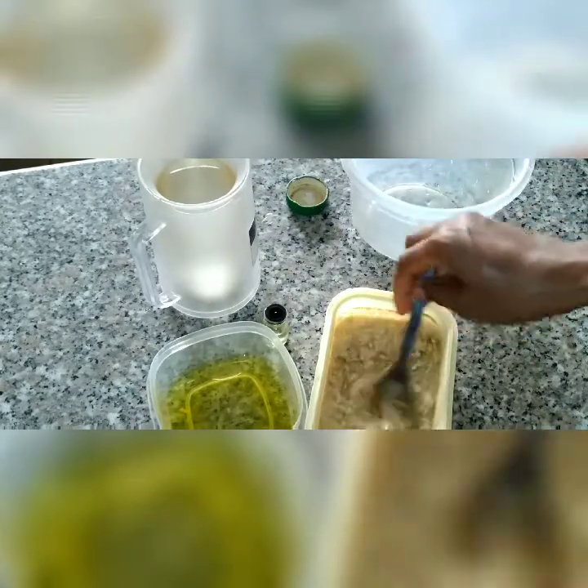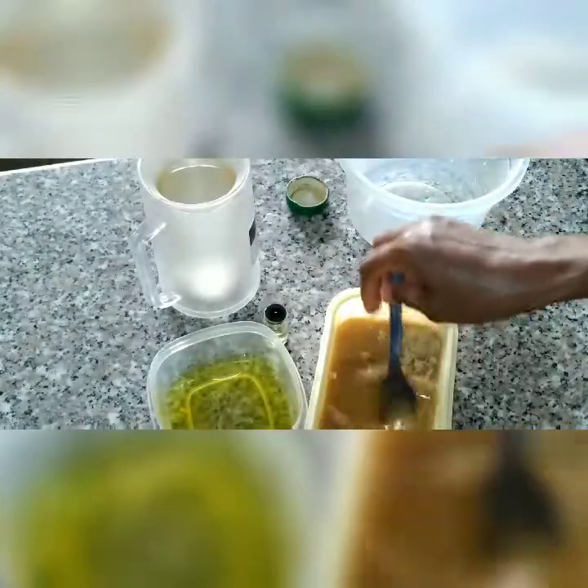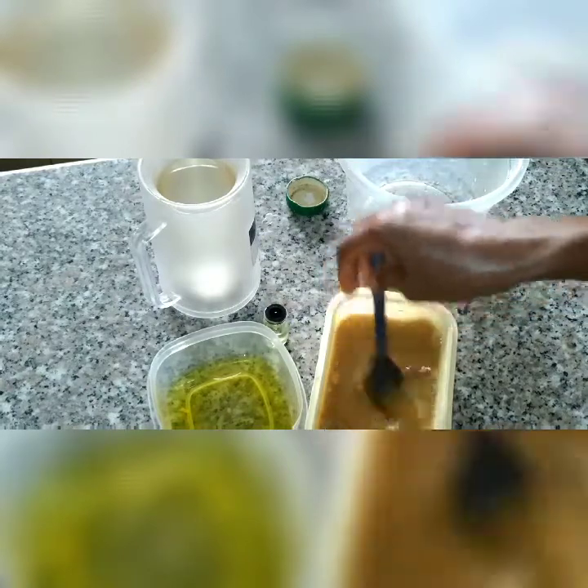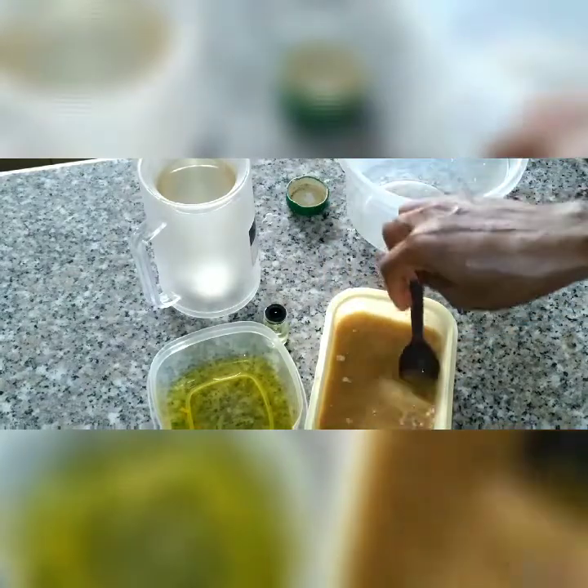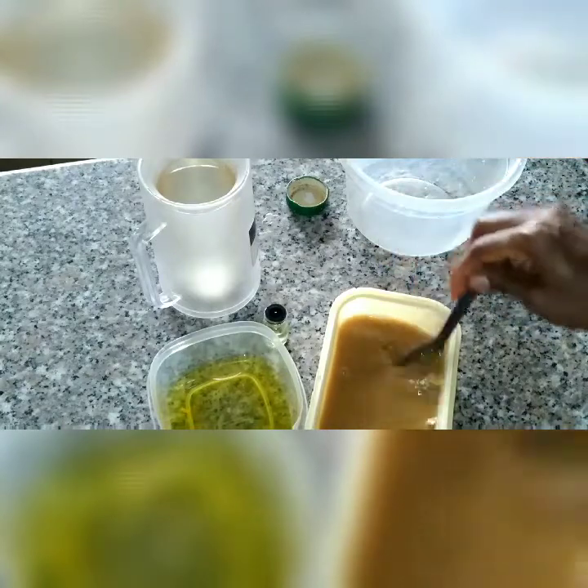You can also use fresh ginger as long as it's ginger, but what I have here is dried ginger. I'm going to liquidify it — dissolve it using water — and make sure this is mixed properly.